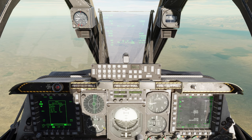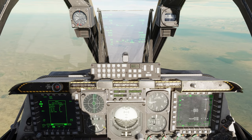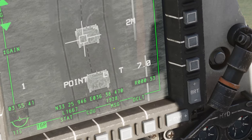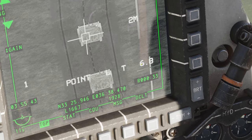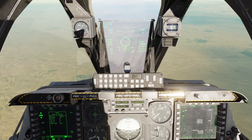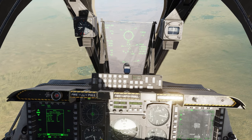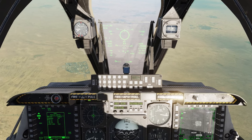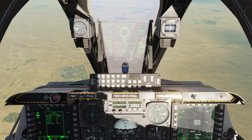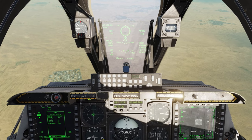The APKWS has a slant range of about five miles depending on your altitude and speed. Being up a bit higher we can get a longer shot — slant range shown right here, we're at 6.9. We'll go ahead and start a dive towards this target. Currently about five and a half miles — let's go ahead and fire one. One away.